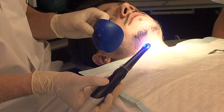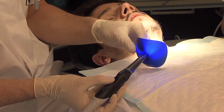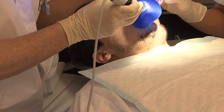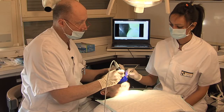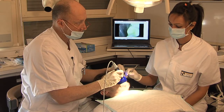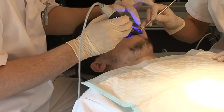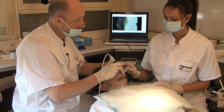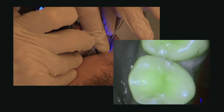A light shield to block out external daylight is available so you don't even have to move the dental light. Using Soprolife in the diagnosis mode is child's play, since the information collected can be used straight away.